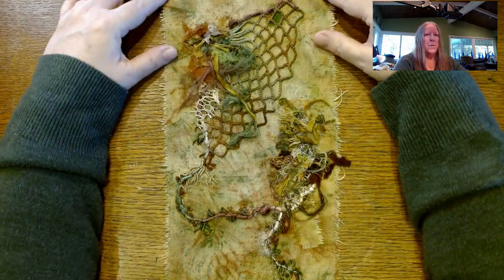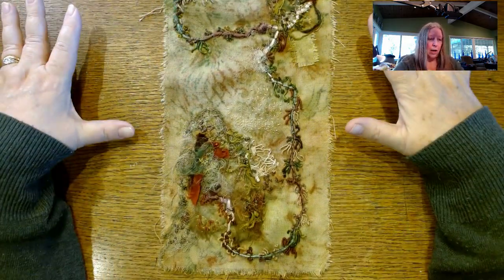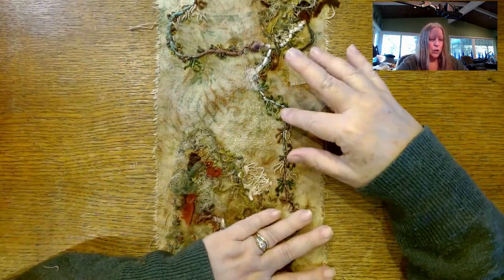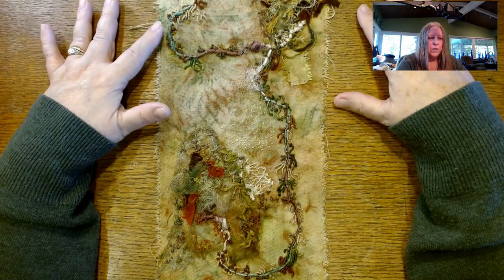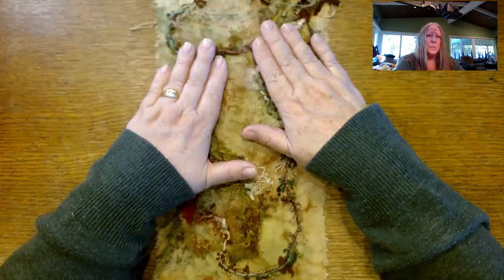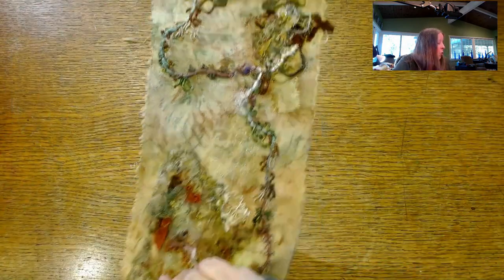Some of you might remember that I've been working on this freeform textile art piece, and I'm really enjoying it. I was trying to think about something else I could work on — I could only do bullion knots for so long — so I thought, let's pull out something else and practice some stitches I haven't done a lot of. And that's where I messed myself up, I totally messed myself up.